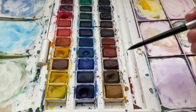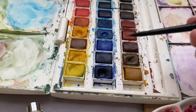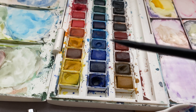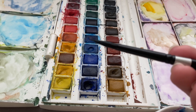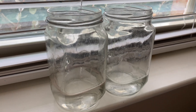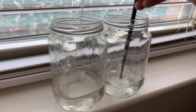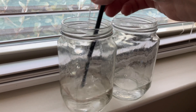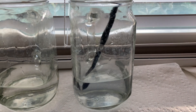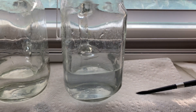Whenever you're dipping your paintbrush into your paint, don't go in tip first — instead, go in at the side of the paintbrush. You don't want to damage the tip; you want to preserve it as much as possible. Always have two jars of water: one for your dirty brush right away, and one that stays relatively clean for rinsing. Never leave your paintbrush in the water jar, as that damages the tip. Instead, lay it flat.